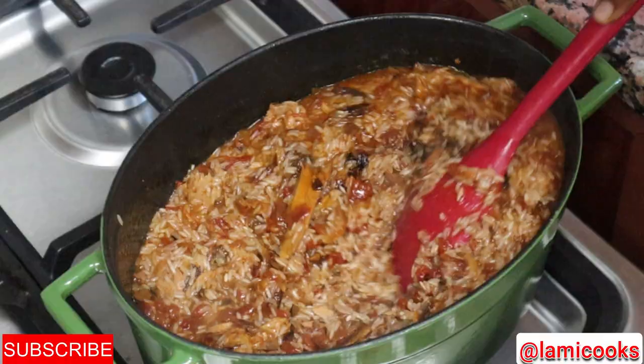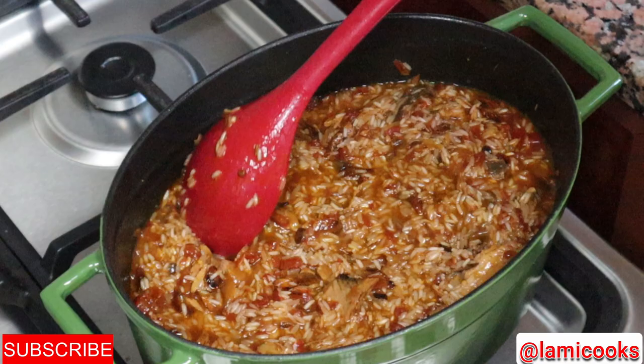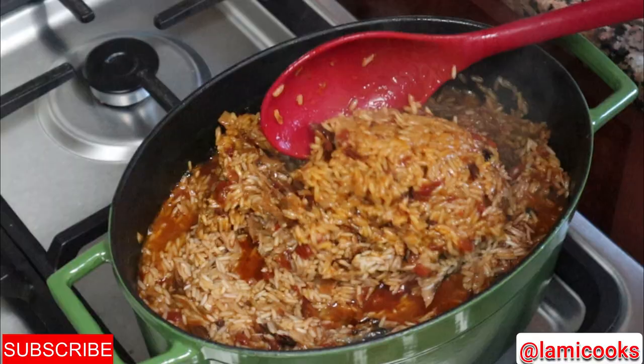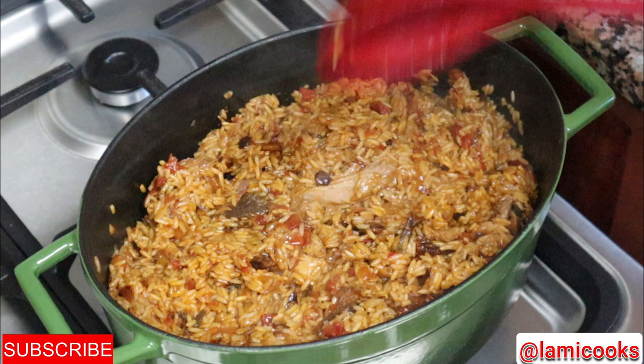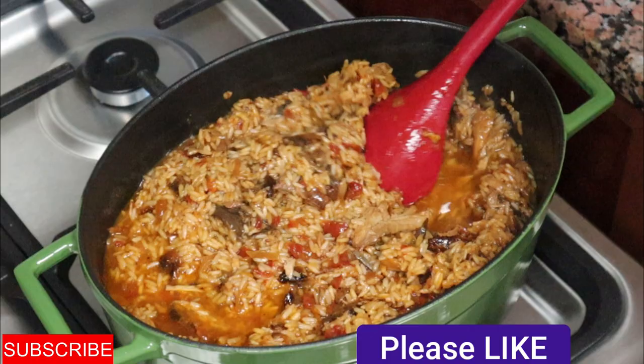I'll cover it, reduce the heat, and let it cook slowly, checking the water level as needed. After about seven minutes I check the rice — it's absorbed all the liquid but is still a little hard, so I add another cup of water, give it a stir, then cover it with parchment paper or a kitchen napkin and reduce the heat further to steam slowly for about five to seven minutes.